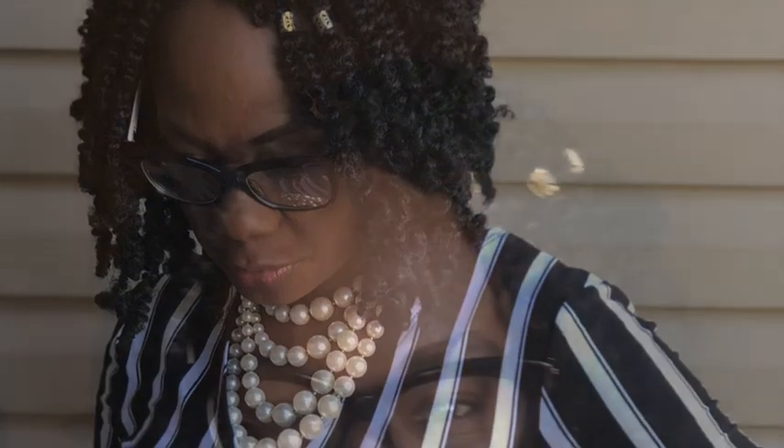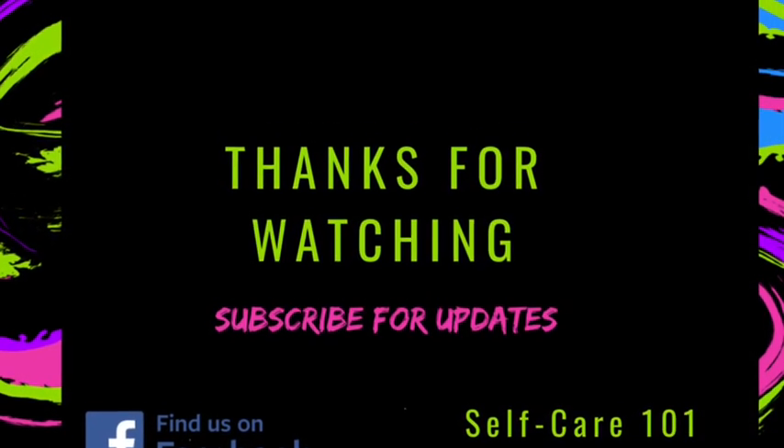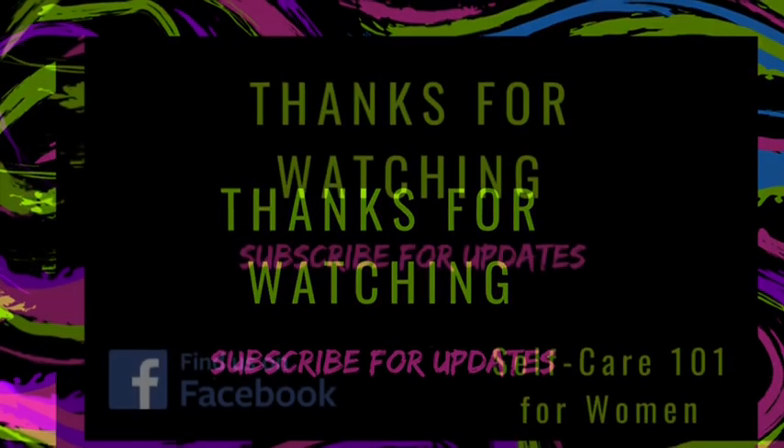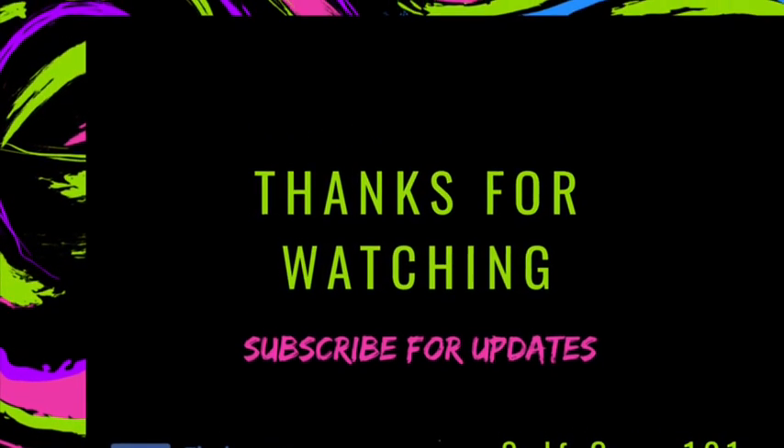This is my out the door look on Sunday and I am really enjoying this style and I hope that you will too. Thanks for watching. Feel free to leave comments and ask questions. I will leave detailed information in the comments section.